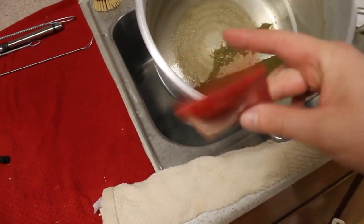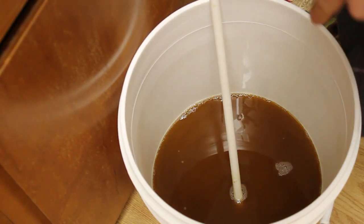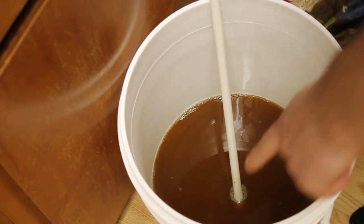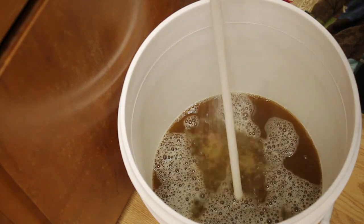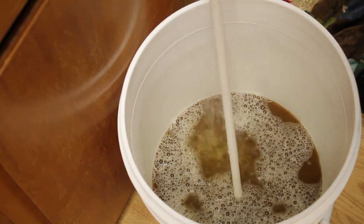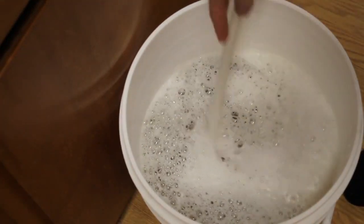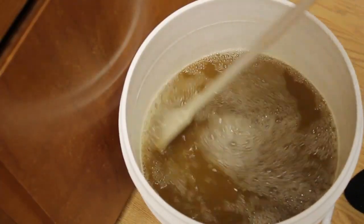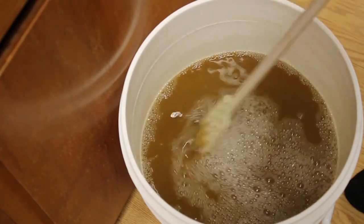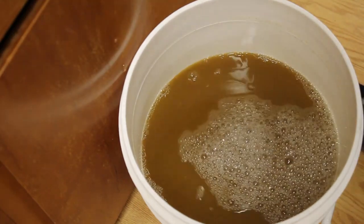Next thing we're going to do is add our yeast packet that comes with the kit. Before we add the yeast, we got to fill this up to roughly five gallons — I got a mark in here so I'm just going to add water, then put the yeast in and stir everything up. As you can see, we got sort of a brownish, muddy water-looking stuff in there now.